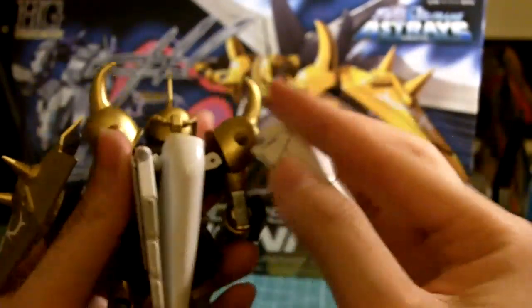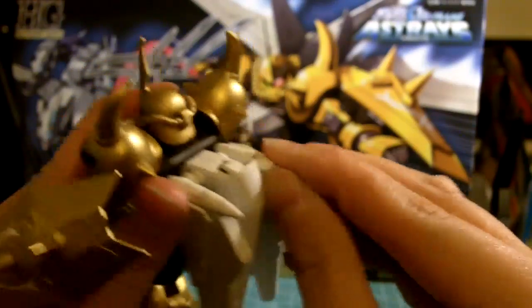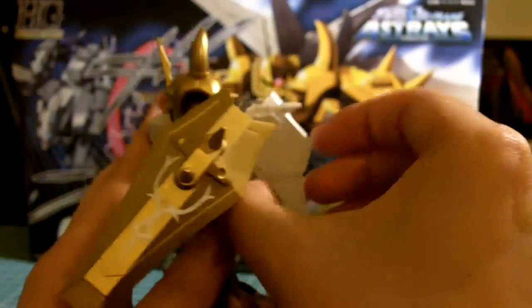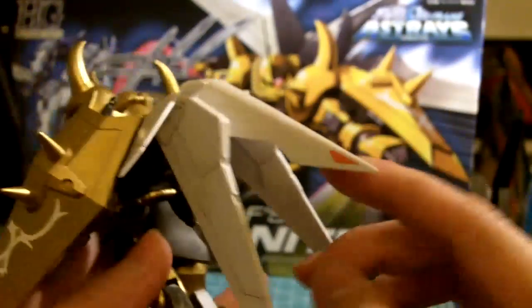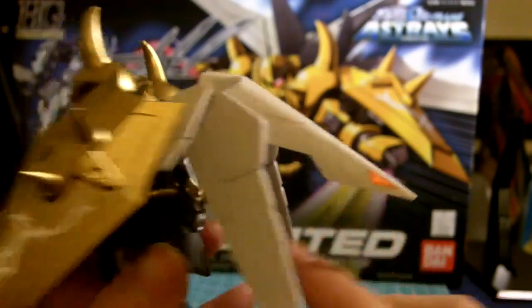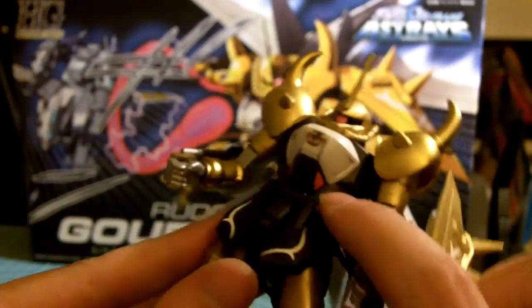This thing is easy to fall out because it uses a metal rod to keep it together. And this thing can actually lift up. This is a metallic orange sticker. These are stickers as well.